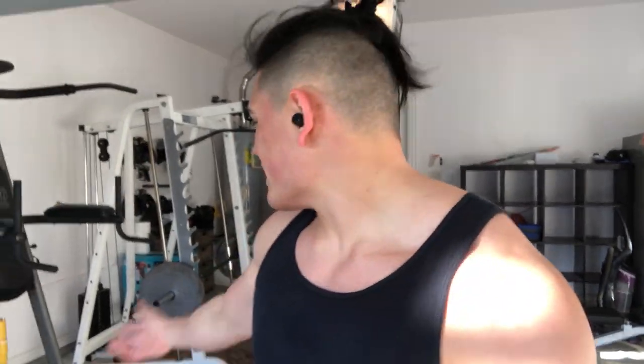You can either do machine upright rows or barbell upright rows. Either way, they're pretty great. I'll switch back and forth between the two. I personally like the machine a little bit more because I feel that it isolates your traps a little more than barbells. But barbell is good for overall body conditioning.